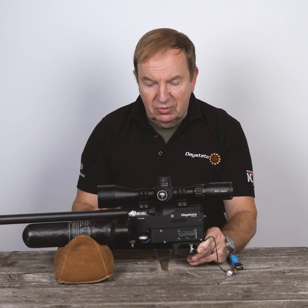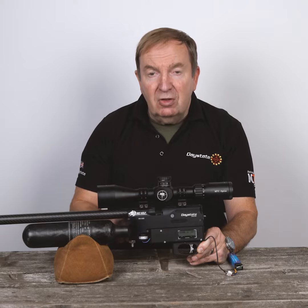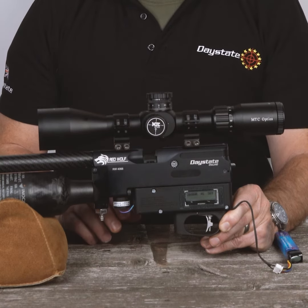When you fire the rifle, the air pressure changes and the sensor measures this change and corrects the strike on the rifle.